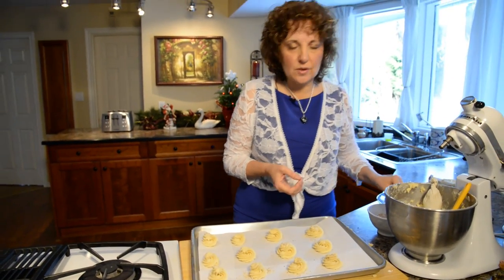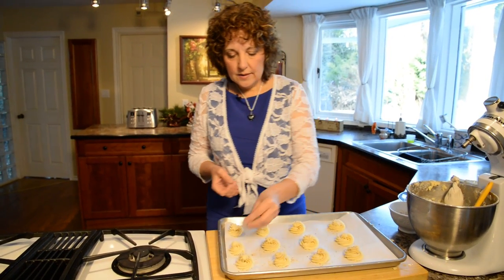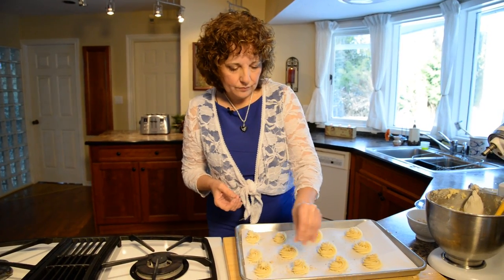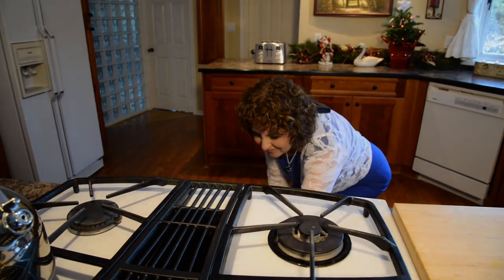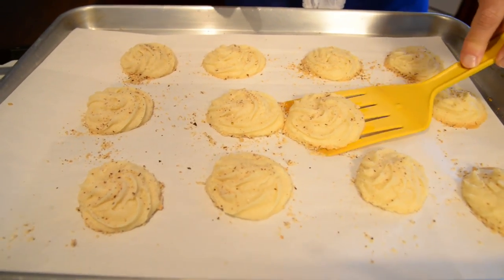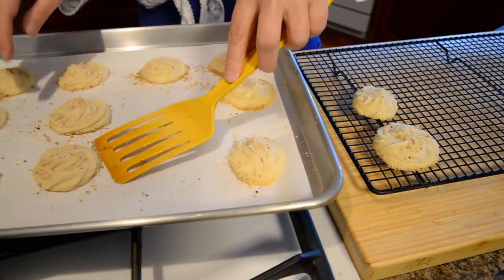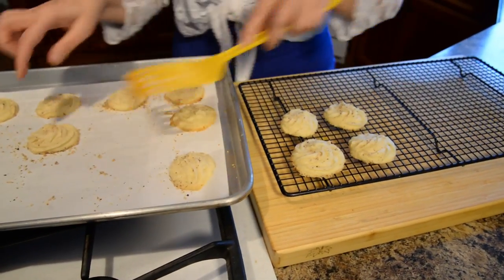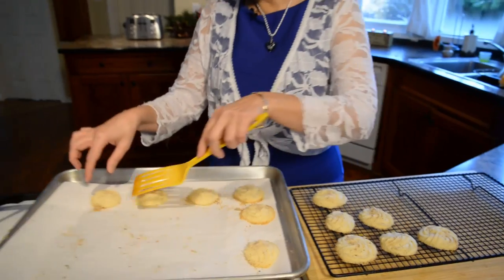You can also put icing sugar on these afterwards — there are so many different ways to do shortbread. We're going to put this in a 300-degree oven for about 20 minutes; just check them as you go because some ovens run hotter than others. I've pulled them out of the oven — they look good, they smell good. I just need to transfer them to a cooling rack and let them cool for a while. As they cool they'll set a little bit; you don't want them too dark around the edges, just nice and creamy and smooth.